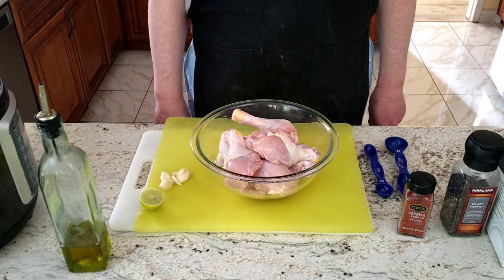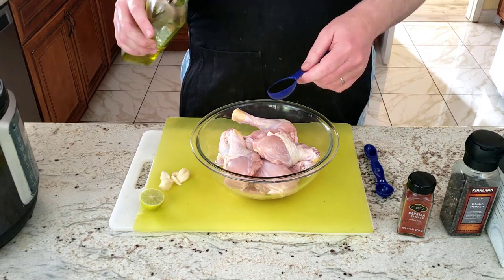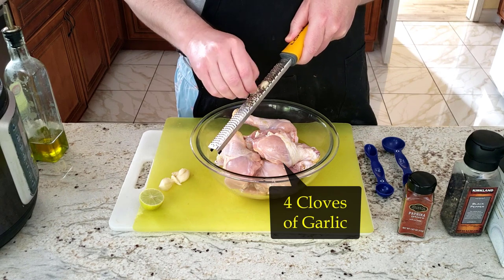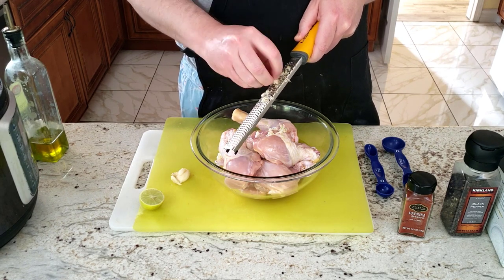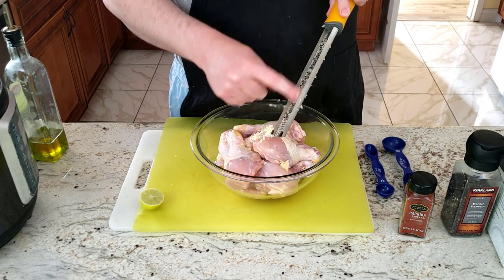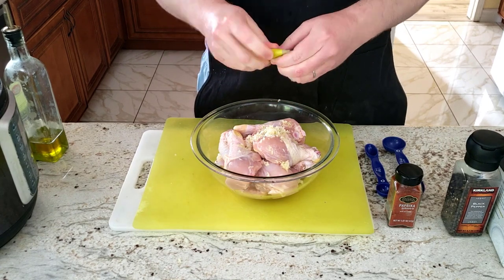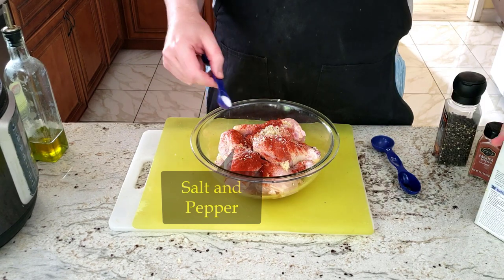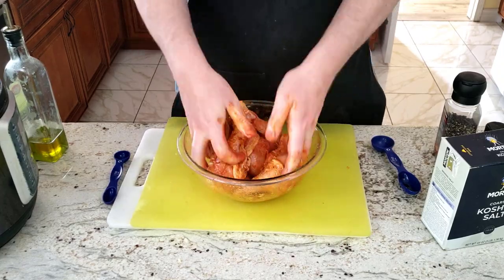Start with about 10 drumsticks in a mixing bowl. We're going to add two tablespoons of olive oil, followed by four cloves of garlic crushed with the microplane. Next, add the juice of half a lime — that's about a tablespoon — one teaspoon of paprika, and add salt and pepper to taste. Mix the spices with the chicken thoroughly.